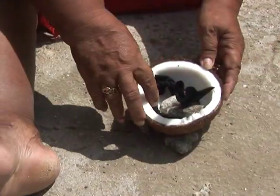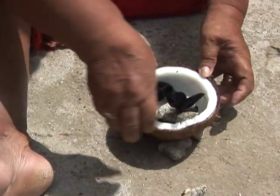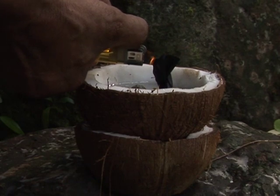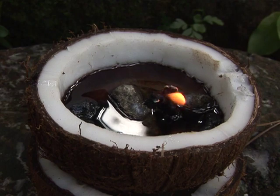Traditional Micronesian oil lamps use a wick of cloth or coconut-husk fiber in a bowl of coconut oil. The wick burns up very quickly, and the flame is not very large or bright.